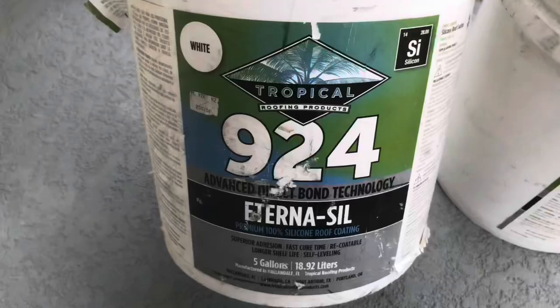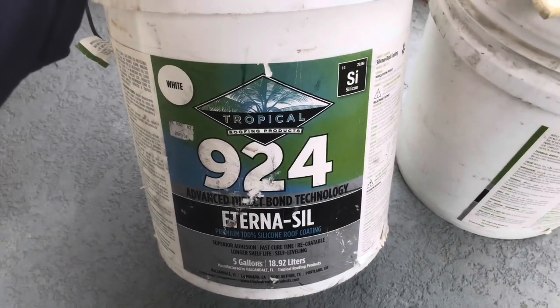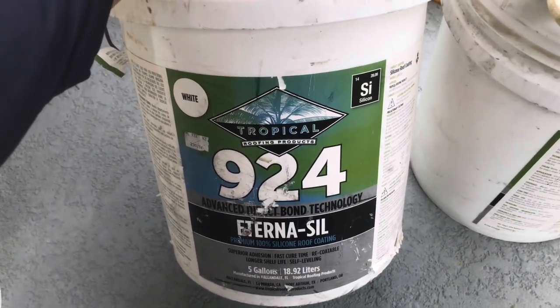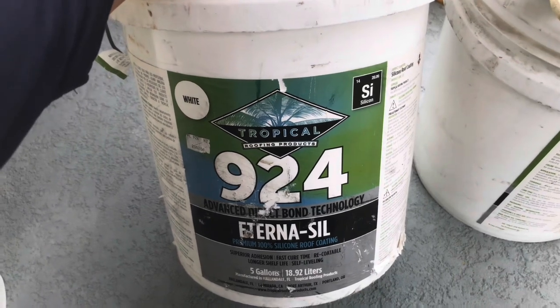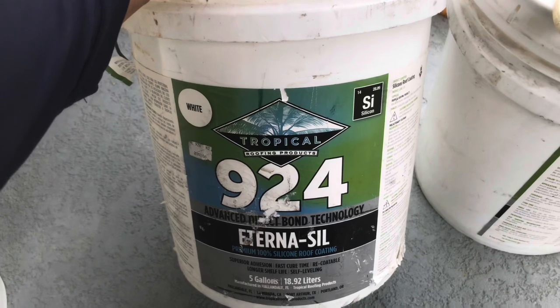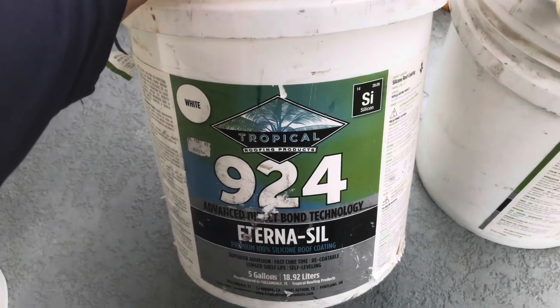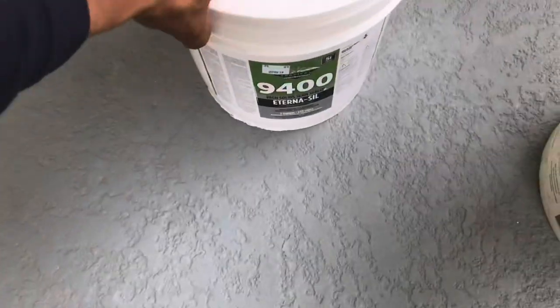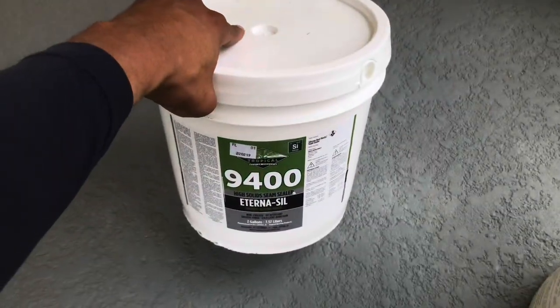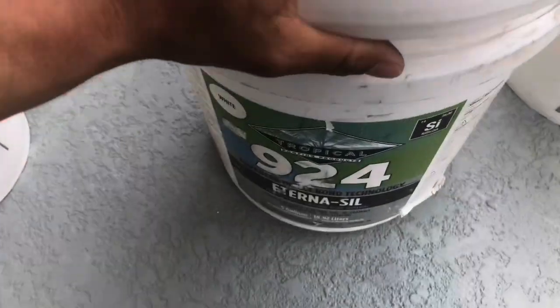This is the last thing that will go on — this is the 924 Eternal Seal coating. This goes on after the seam sealer. Since it is just a deck, you won't need to put any 996 bleed block. You would put this first, wait two to four hours for it to cure, and then after it's cured you put the coating on, and it'll be a whole membrane system.